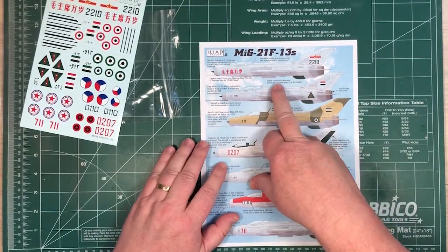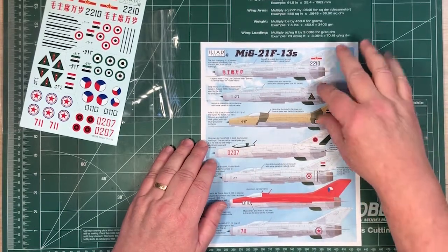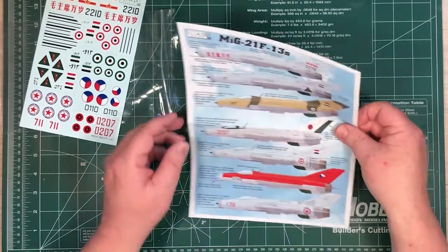This is an early MiG-21, and we've got seven different versions.